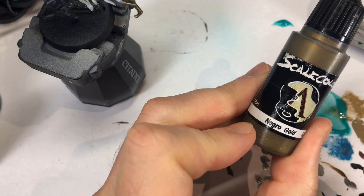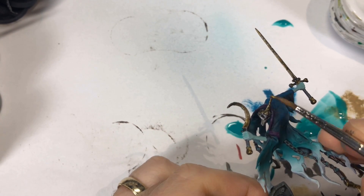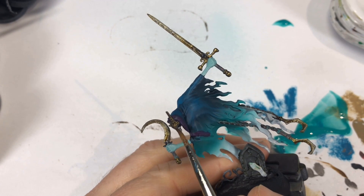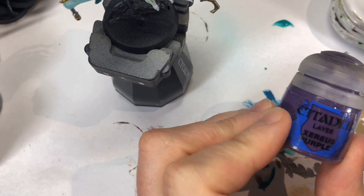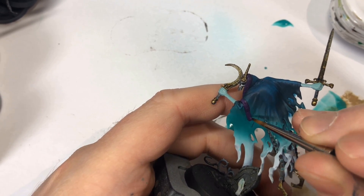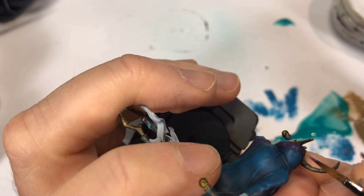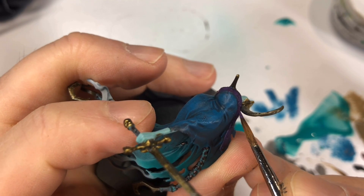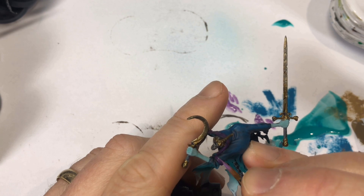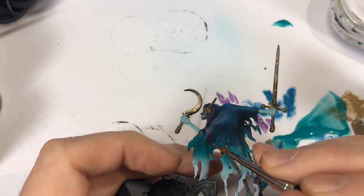You could use any gold you like — I'm using Necro Gold from Scale 75 as it feels appropriate for the undead. This goes on weapon hilts and on his crown. Zerius Purple from GW is my first highlight on the trim — it's so close to the Beaten Purple we used to base it that you could almost use this as your base coat; it didn't show up much. The next highlight, Genestealer Purple, shows up much better and I use that on edges and the upper folds of the trim.